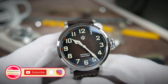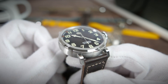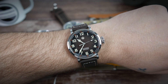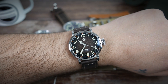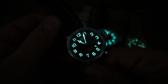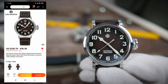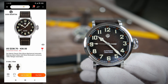Or a Swiss SW200 — both are high-beat movements based on the Swiss ETA 2824-2. With both watches you can also choose a sterile dial with no text and no logo. Here it is on wrist — definitely an easier watch to wear, one that would fit a bigger variety of wrist sizes. I prefer this one, no doubt. The lume is just as great as the previous one, with heavily applied C3 Super-LumiNova. Prices are $238.70 for the YN55A version, $299.60 for the PT5000, and $430.50 for the Sellita SW200.